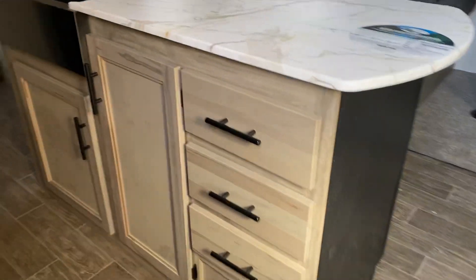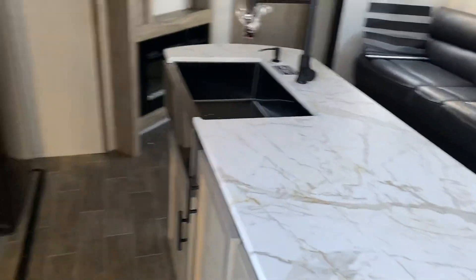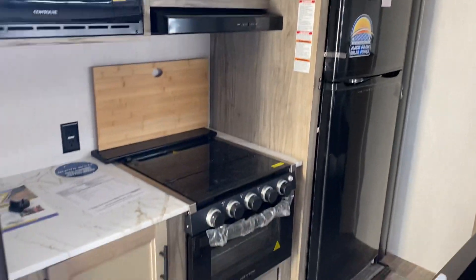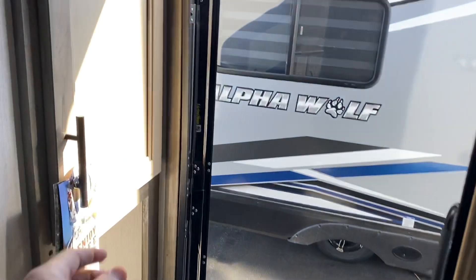You get the island. Bigger fridge. A little bit of pantry space there.